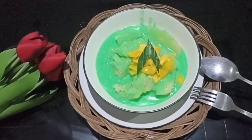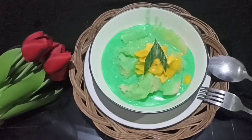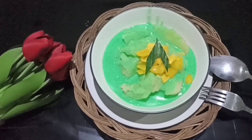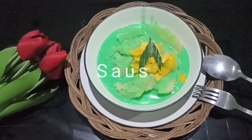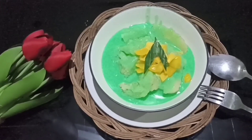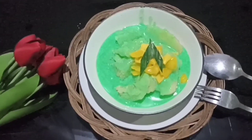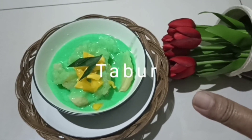Ini dia Singkong Thailand Saus pandan wangi Sampur Nangkah. Selamat mencoba dan menikmati.